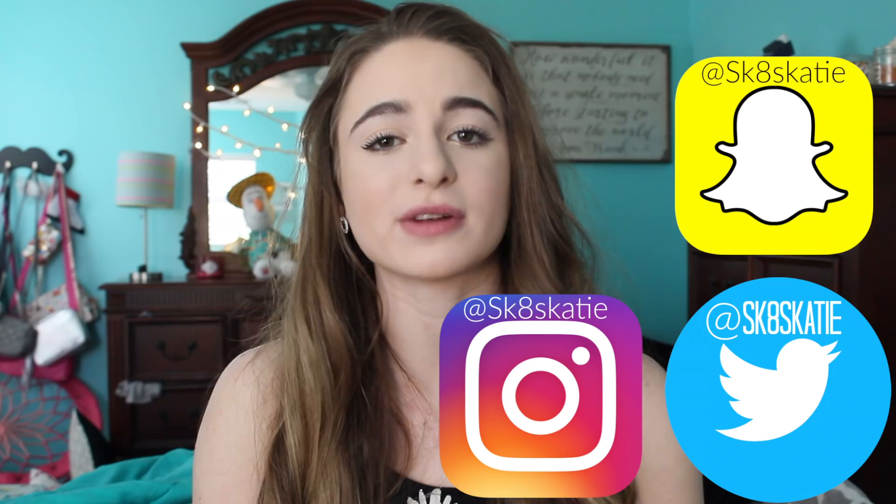You can always leave your requests for future lesson videos in the comments down below and I'll try my best to make those videos for you guys. If you haven't already, please click that subscribe button and become a member of our big happy iKaty family. Thumbs this video up — let's try to get this video to a thousand likes! Follow all my social medias at SK8SKATIE for Snapchat, Twitter, and Instagram to keep up with my daily life and see some awesome skating clips from practice.